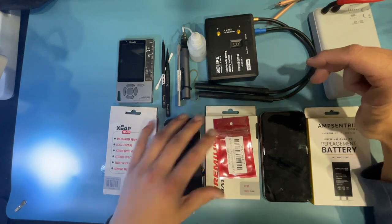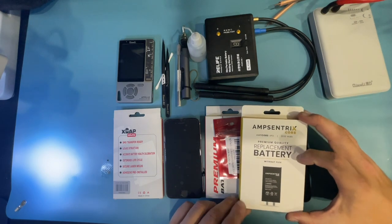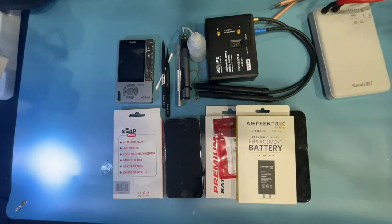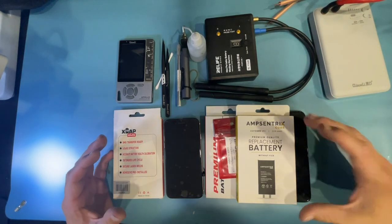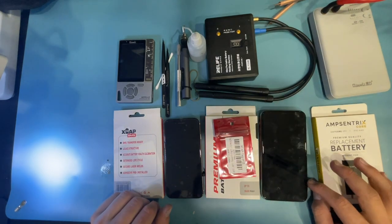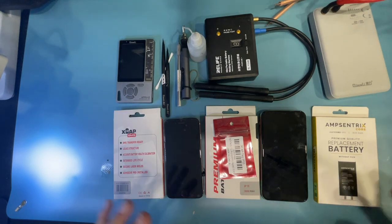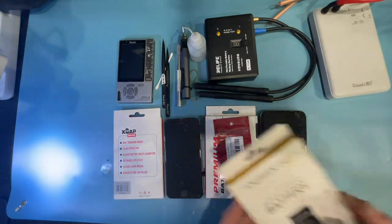This is an exciting improvement because with Ampcentrix cores you needed to program each one individually, which adds steps. One complaint for people who've stayed away from core replacements is that it's too much extra work. I've been trying to show the efficient process and help people realize it's not that much more work for the extra value you provide your customer, and core replacements are cheaper than full batteries.